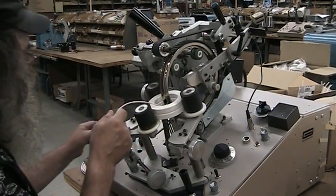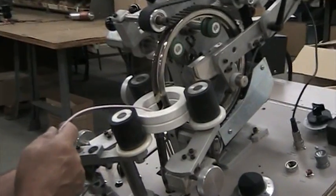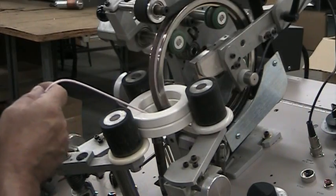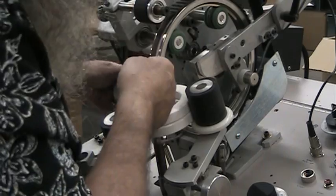Okay, Mike, go ahead and load the shuttle. Now in practice, we're going to not use pre-cut lengths because that causes problems for us when loading the shuttle.